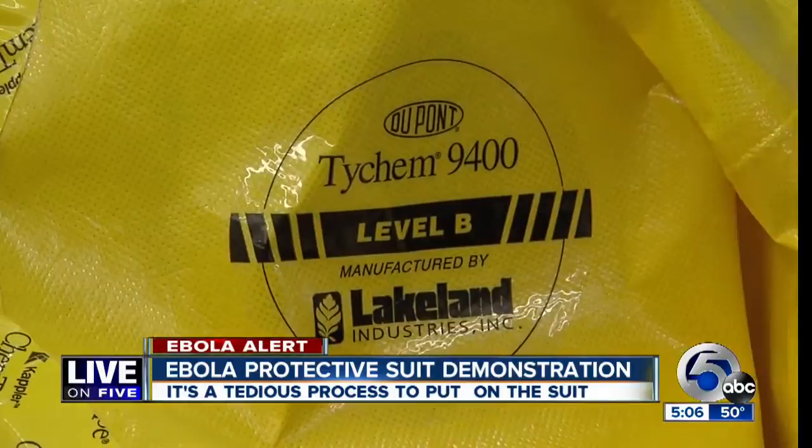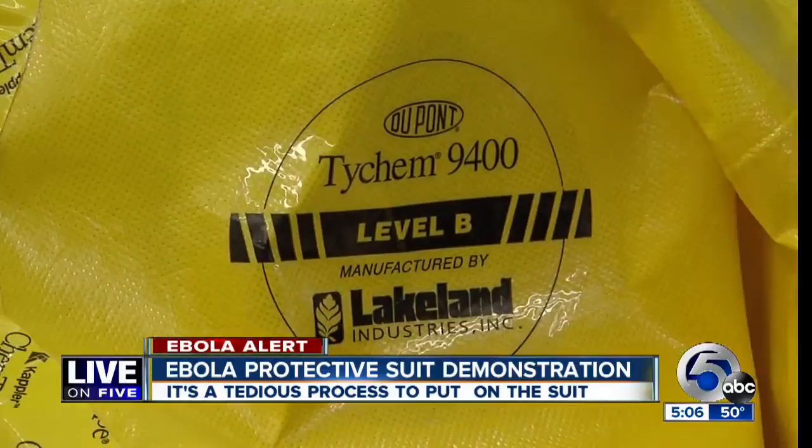Medics who work for Cleveland EMS showed what goes into wearing those protective suits. It's a 25-step process, choreographed slowly and with precision. Trained EMS workers know the first precaution starts before the suit even goes on — you're supposed to take off anything that could potentially puncture, rip, or tear the suit while putting it on.